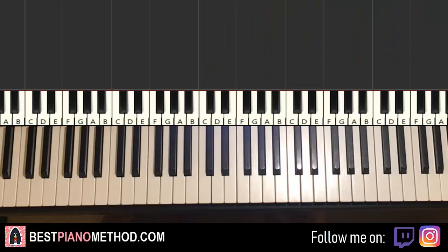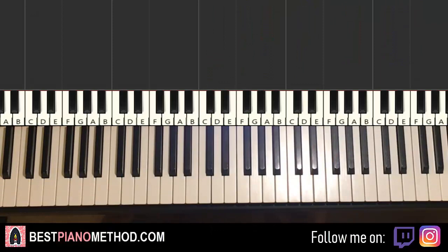Alright, let's get around to it. Melody and chords first, because that's the foundation of the song. From that you can add other decorations afterwards.